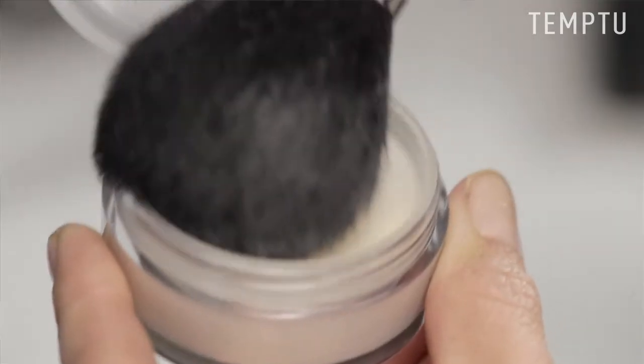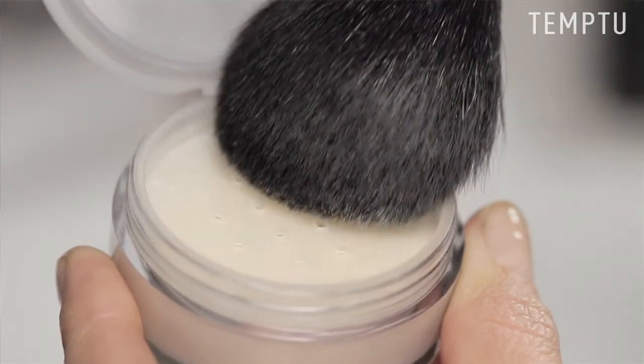It's super fine, so a little goes a long way. After you've applied your makeup, take your brush, apply a little powder, tap out the excess, and gently roll the brush in the areas that you want to mattify. And remember, a little goes a long way.